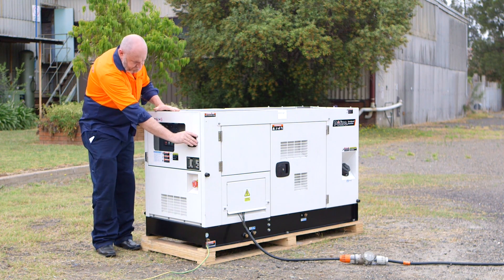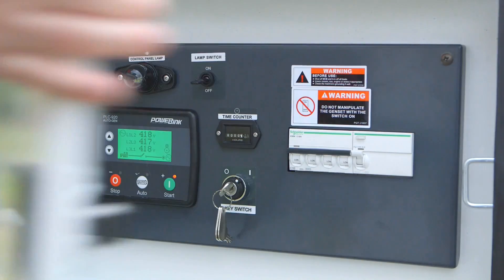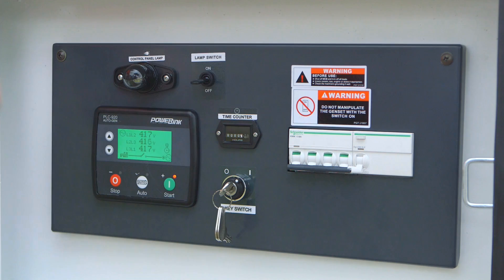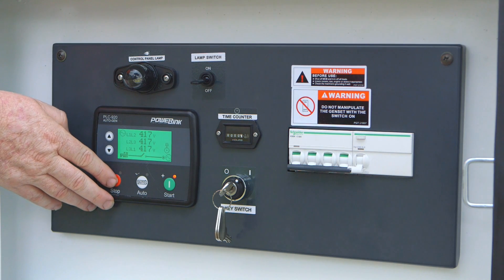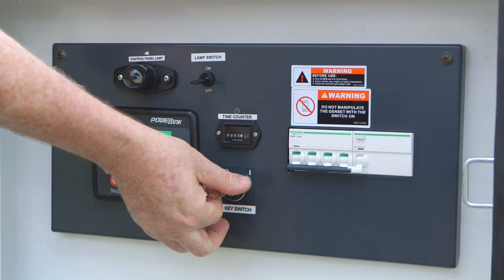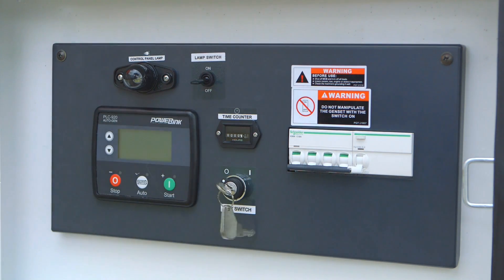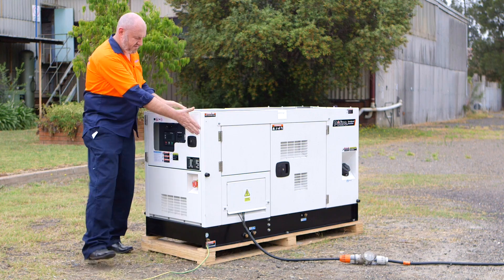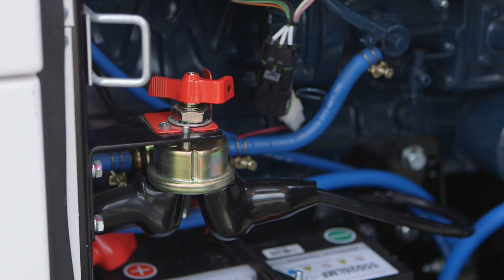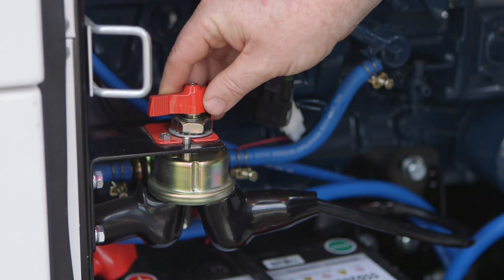To turn the generator off, we ensure that we shut down the circuit breakers to the load and we allow the genset to cool down for a minute or two before we press the stop button. Once the engine has shut down we can then proceed to turn the ignition key to the off position, close the cabinet, and the last thing is turn the battery isolator off.